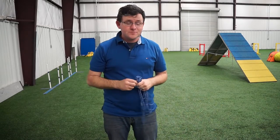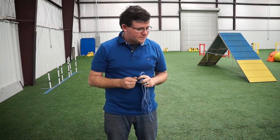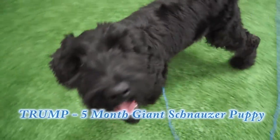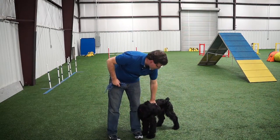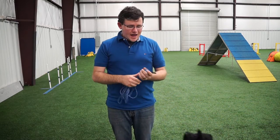Welcome to the Doggie Dojo. My name is Trevor Smith and today we are going to cover light line training for come when called. I also have a wonderful puppy here — his name is Trump. His parents let me watch him for a little bit, so I decided to bring him here to the Doggie Dojo to show you guys what you can use to help your dog come when called.